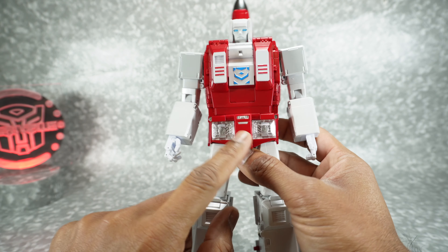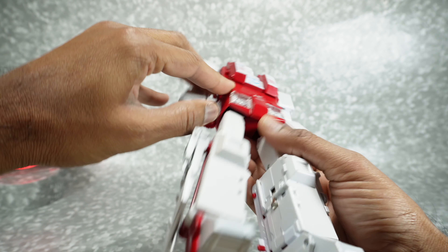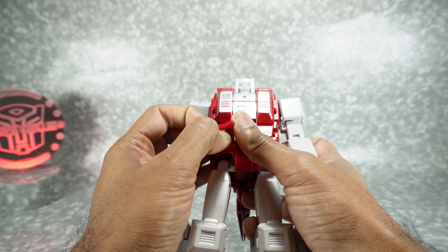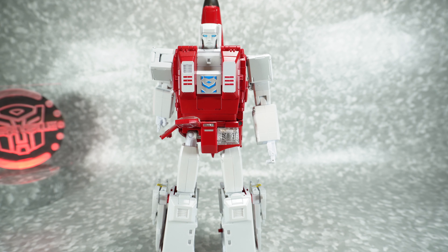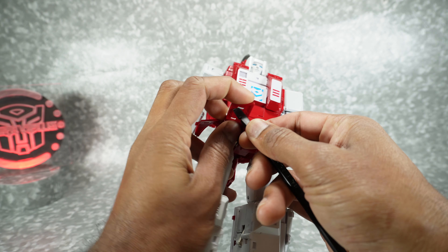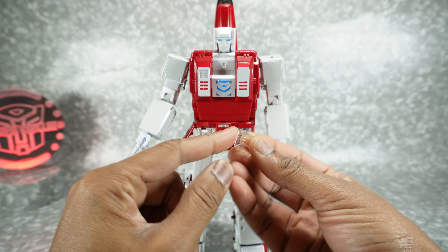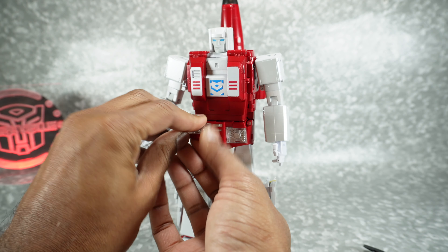Now here's the part we saw — they're missing the blue piece that's supposed to go underneath here. It looks like it just pops out really easily, so it's an assembly error. They're probably going to send you the blue insert that goes in here, you stick it in and put this back on — that shouldn't be too big of a deal, although it is a pain that you're not able to get that right away from your retailer.